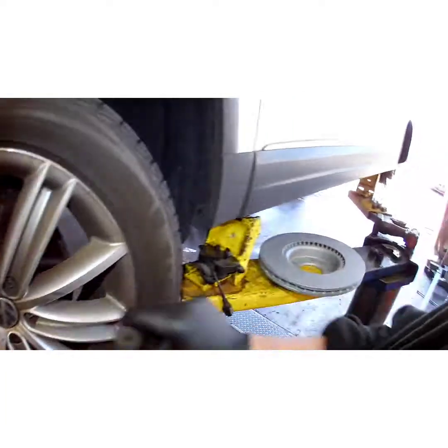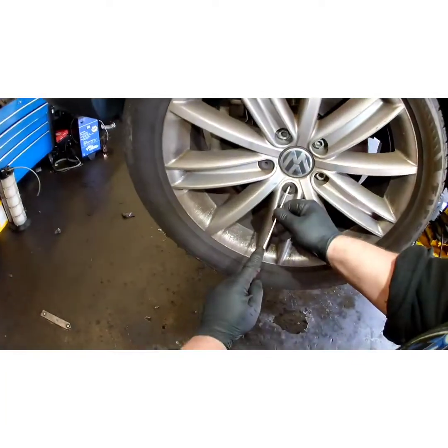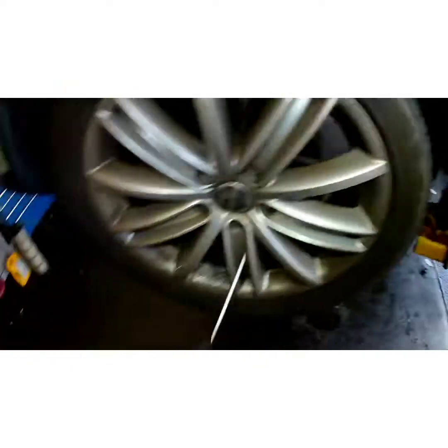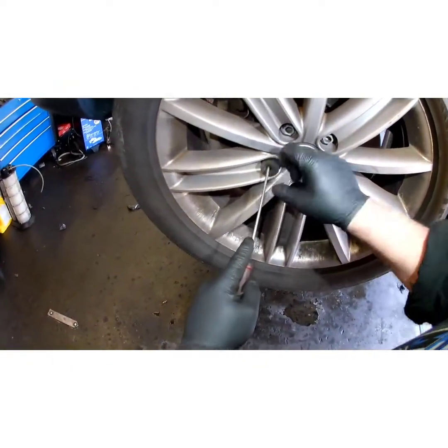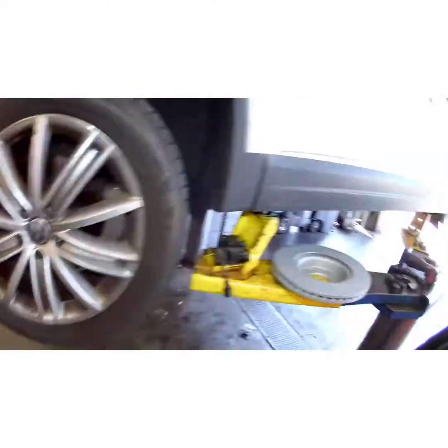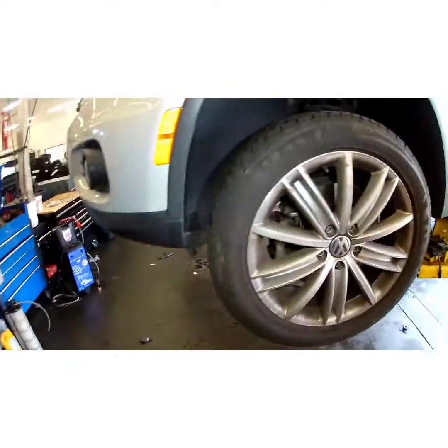Some of these come with wheel locks from the factory; this one doesn't have them. You will have to look in the trunk if you're looking for a wheel lock, unless the customer gives it to you — that hardly ever happens. Got them off flawlessly. Now we're going to take our 17 millimeter and get this wheel off.